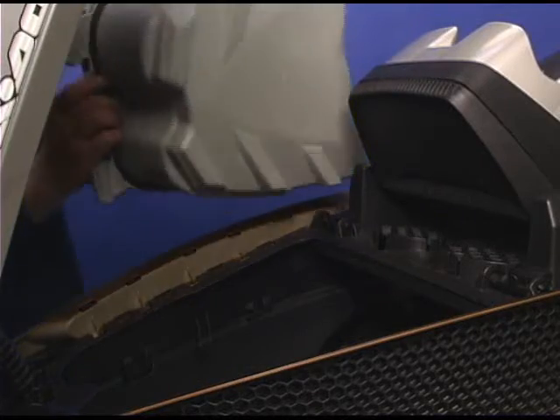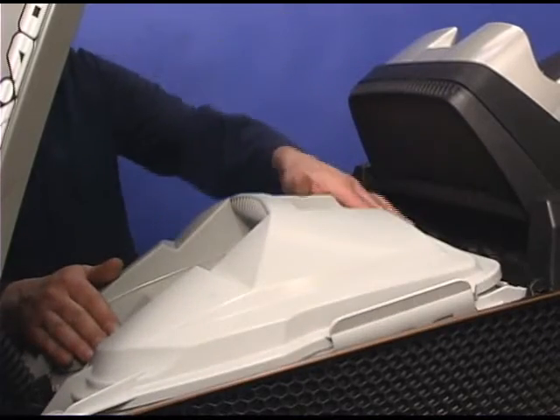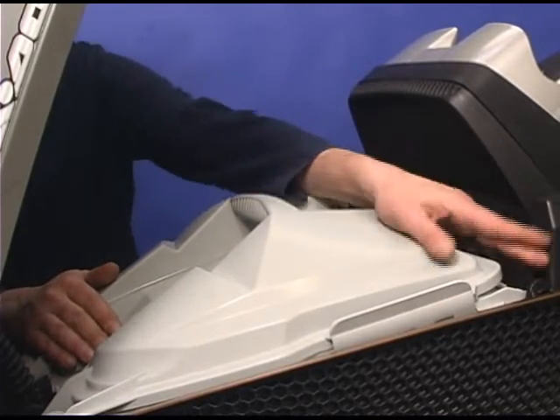Replace the storage bucket. Secure the latches. Close the hood.